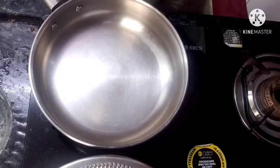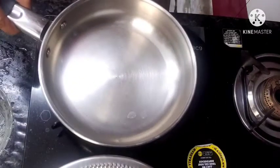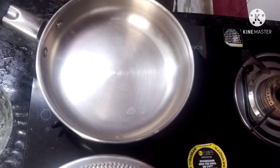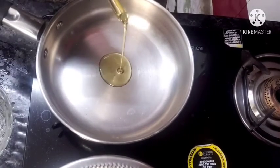I will use the pot and add a spoon to the pan. Add 1 spoon of oil.